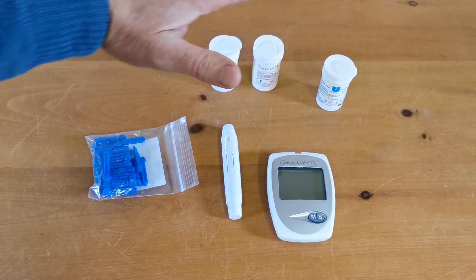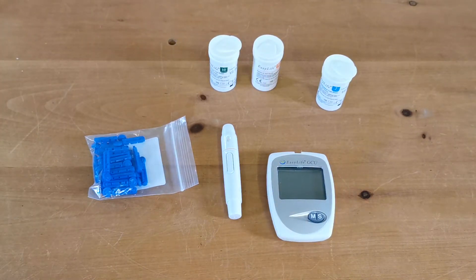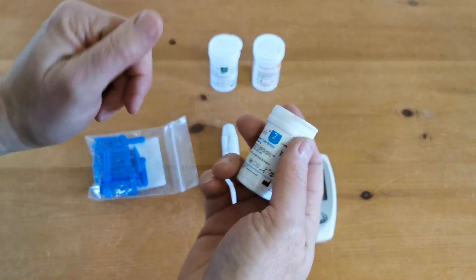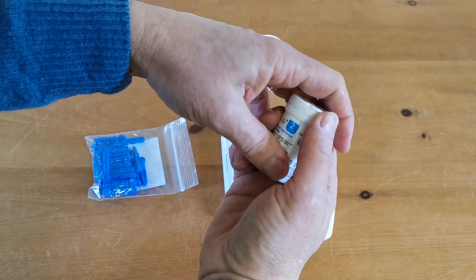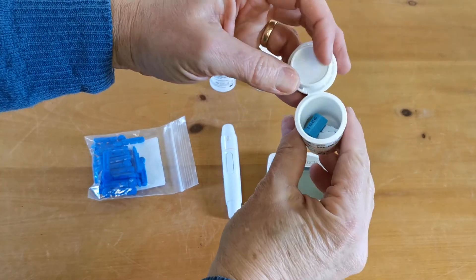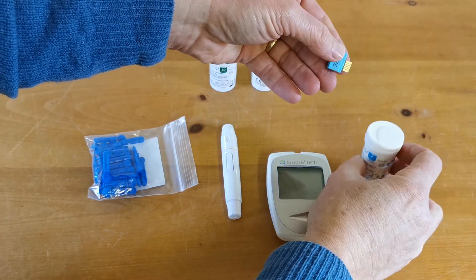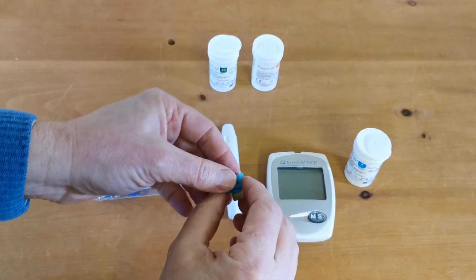When you get the meter you'll be supplied with some sample test strips. We wouldn't recommend opening these until you are ready to run your first test because you want to keep these dry, but inside will be a code chip supplied specifically for each set of strips.